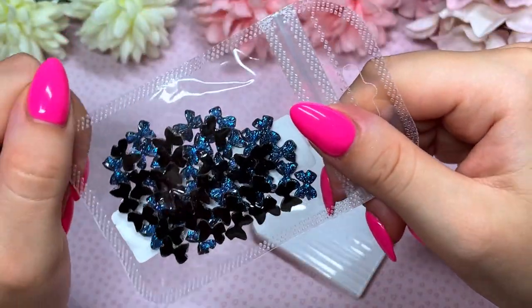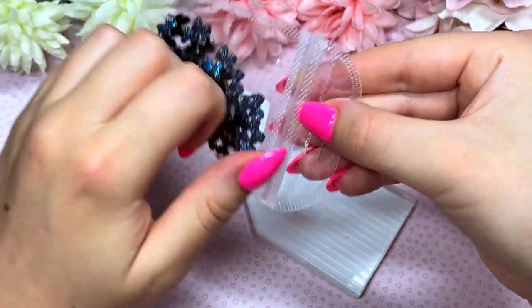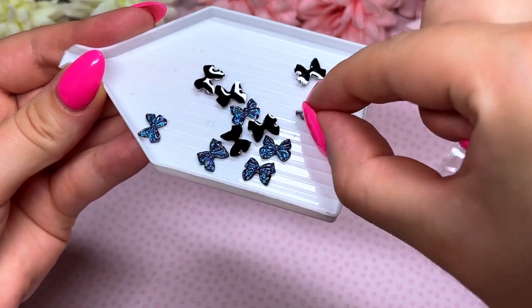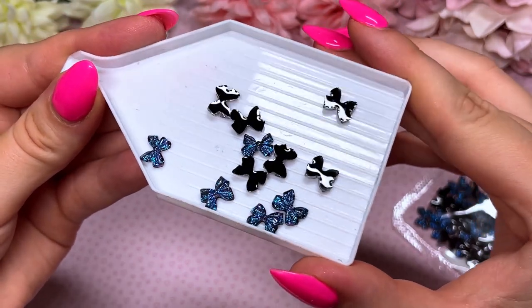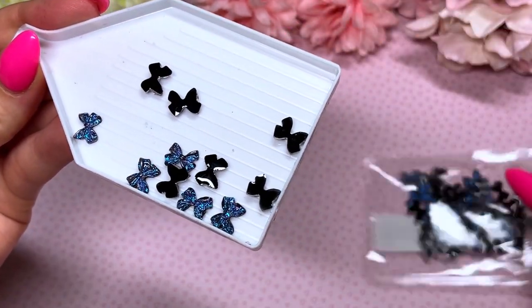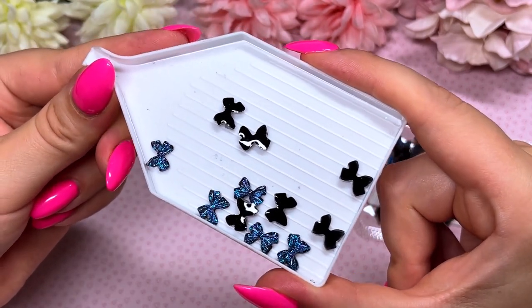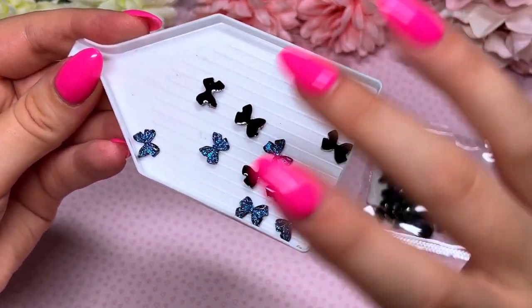Next up I got a bag full of black slash purpley-blue bows. I try to include a bow in my crystal placements every so often. These are literally so cool — they're black but they've got this purpley-blue glittery reflection, so as the light hits them they give a different color. That was like 100 to 150 in the bag. Super cheap — I was amazed. This is way cheaper than Shein, it's craziness.